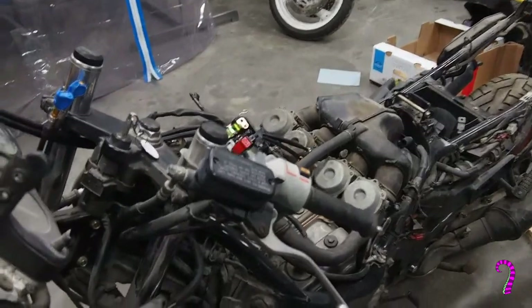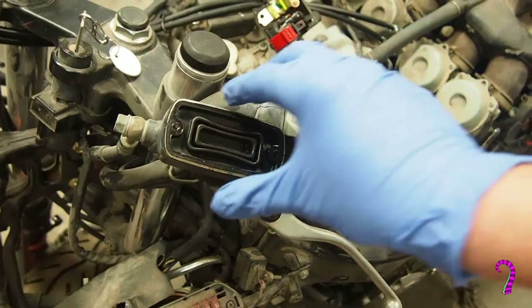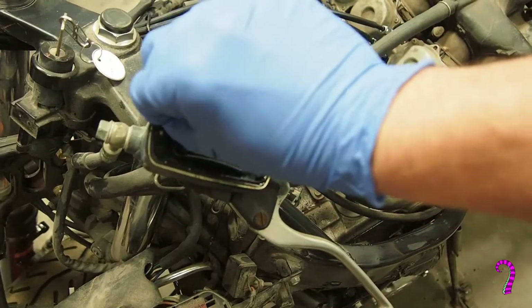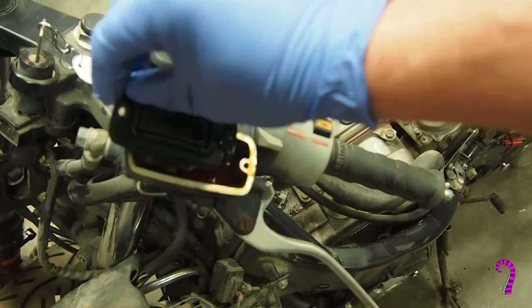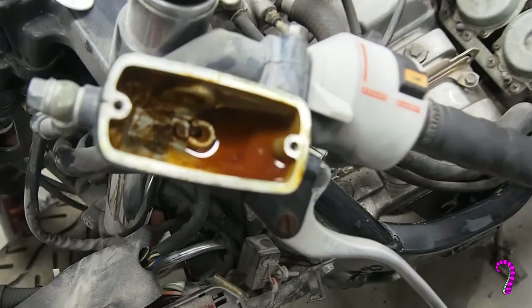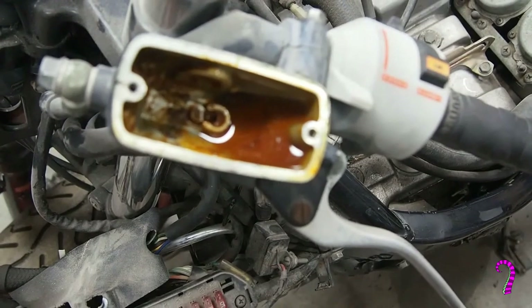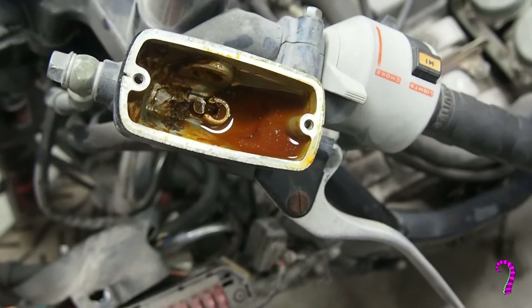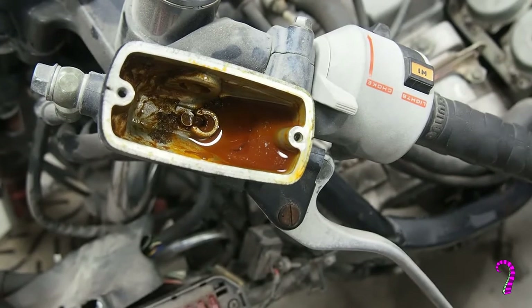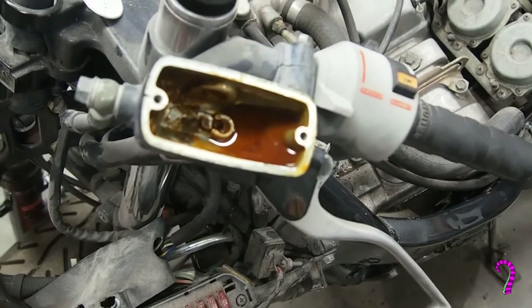We'll go ahead and take a look at what horrors await us. Yep, that's pretty ugly. It's got a nice red tinge to it. I can't tell if there's water in there, but there's definitely a lot of wax and residue that's dropped out of solution, so we're dealing with a very contaminated system. We're going to have to drain this.